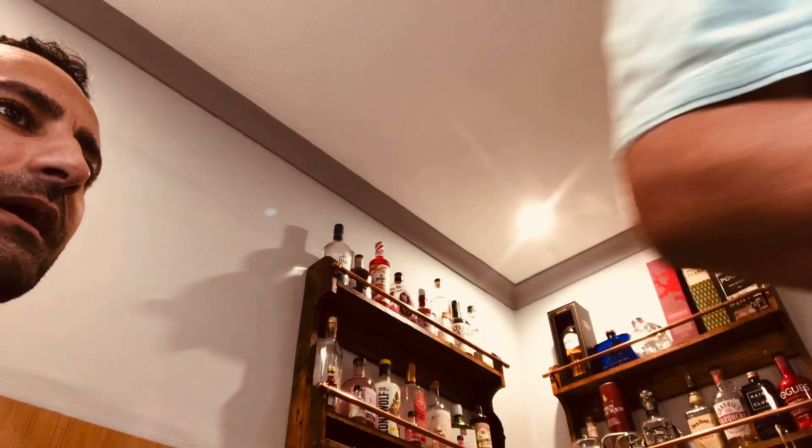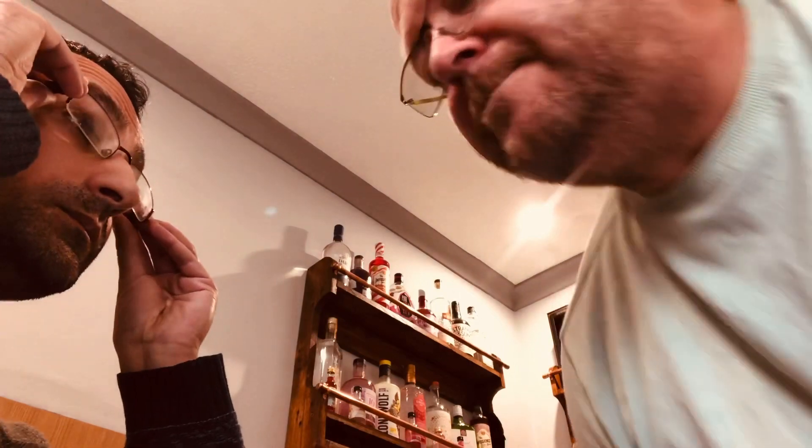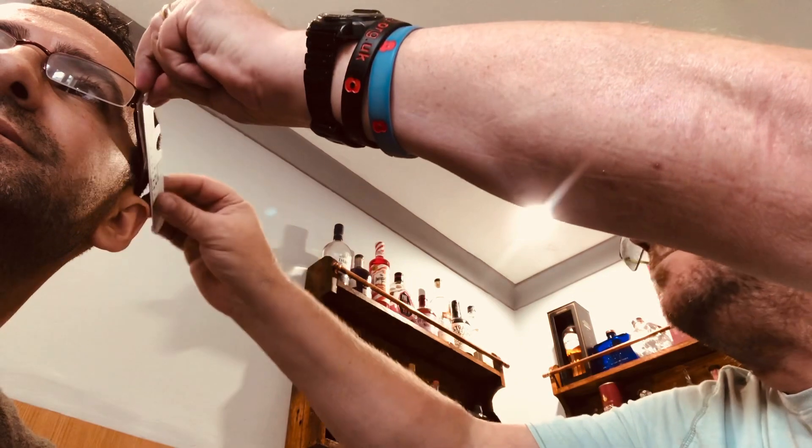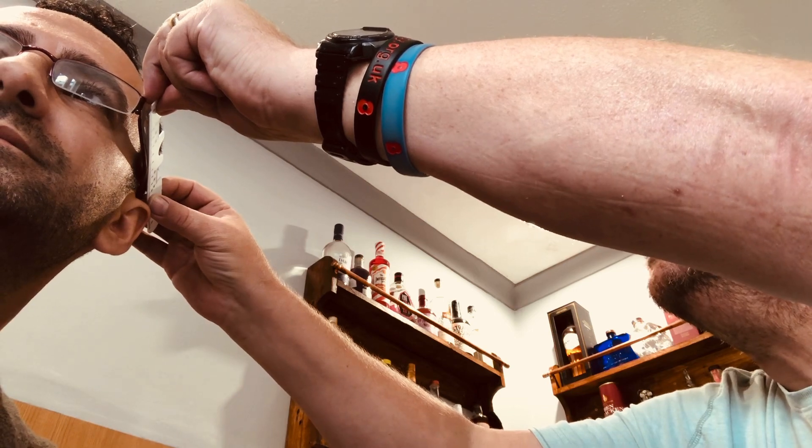I also want to measure the distance, so I'm going to pick up a pair of spectacles for you to put on, and I'm going to measure the distance of the length of the side to the back of your ear. This measurement is called the length to bend. I'm measuring not from the front of the frame, but to the end of the side, and your length to bend is 103 millimeters.